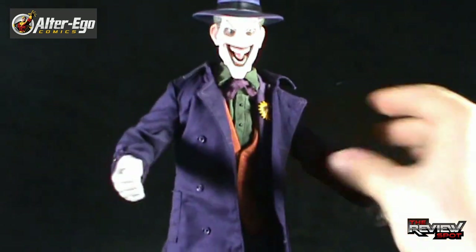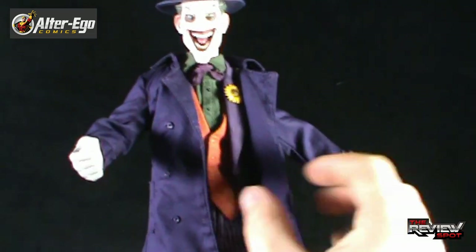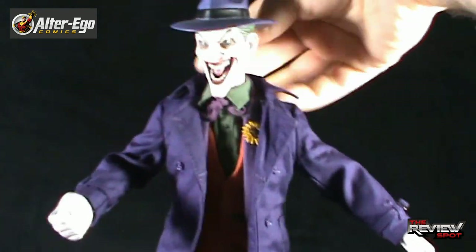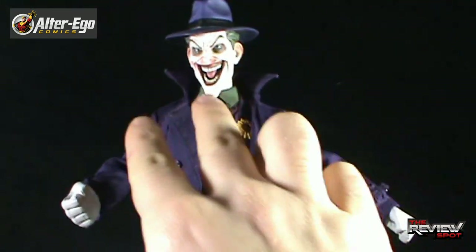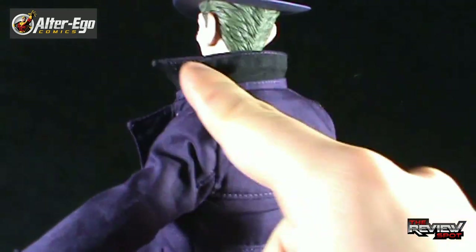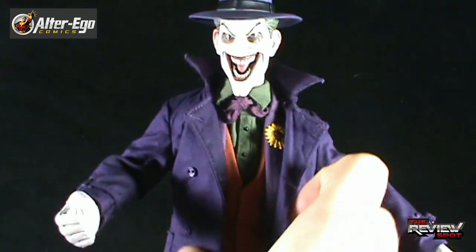It's a double-breasted trench coat, though it doesn't actually have any buttons on the inner seam of the jacket so you can't close it. I wouldn't be inclined to close it on the Joker anyways. For added effect, I think Joker would also have a popped collar, which kind of fills in the narrowness of his neck. It's a really good look for the Joker. By having the collar up you're seeing the black on the underside, but from the front you're not going to see that necessarily.